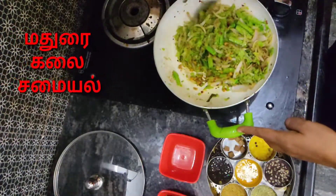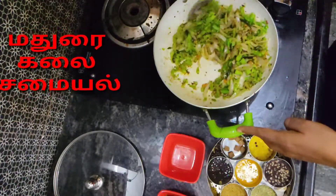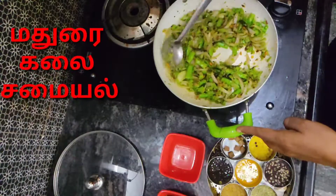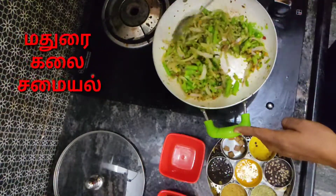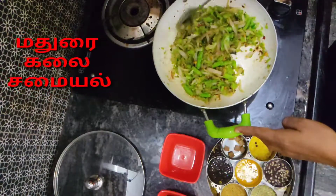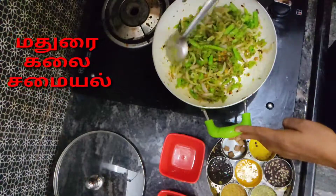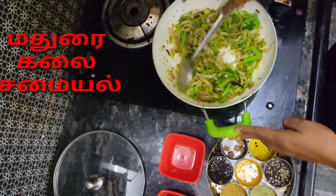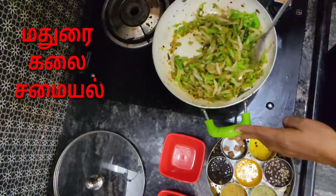I want to add this dish, but now I shall mix it. The dish is nice to see how it is. The rice is also cooked for the rice sauce.